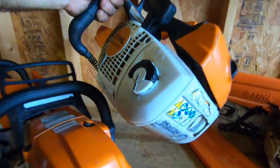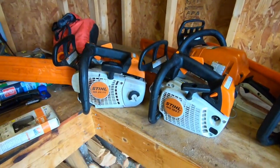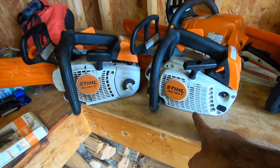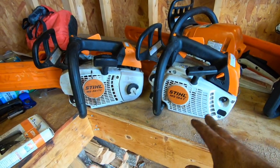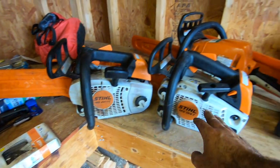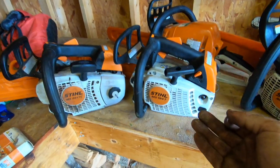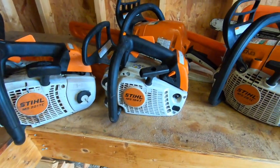Comparing the 194 to the 201 — let me tell you something, this 194 in my opinion is junk. It's the slowest cutting saw I've ever used. If you don't have the money for a 201, get yourself an Echo 355T. Heck, even the 2511T cuts better than this in my opinion. Some of you guys might disagree, and that's okay.